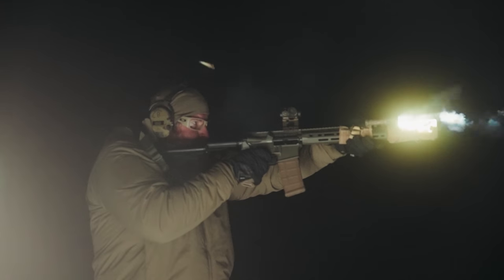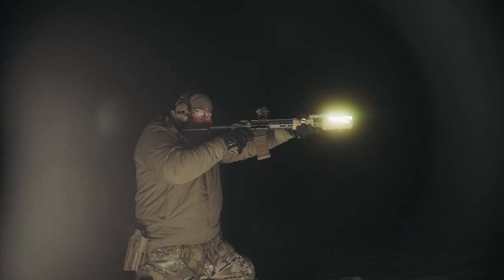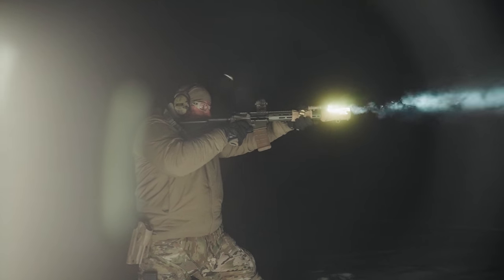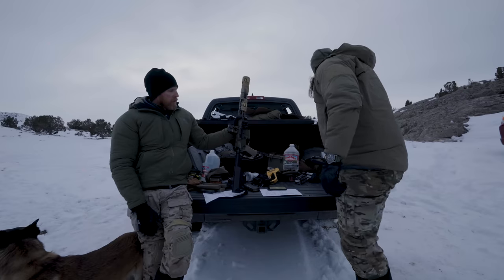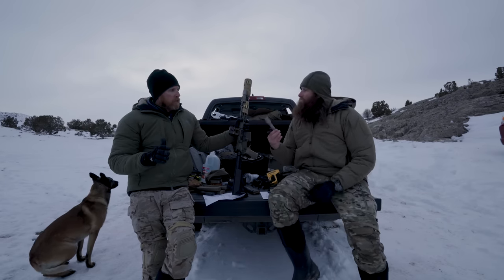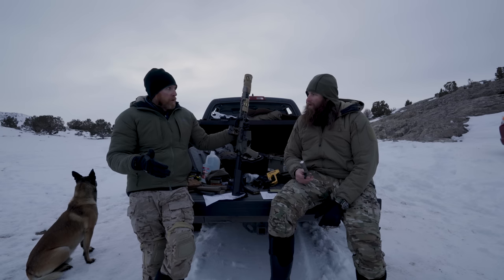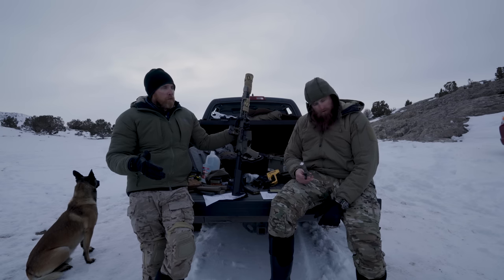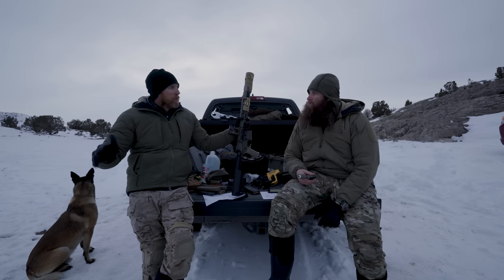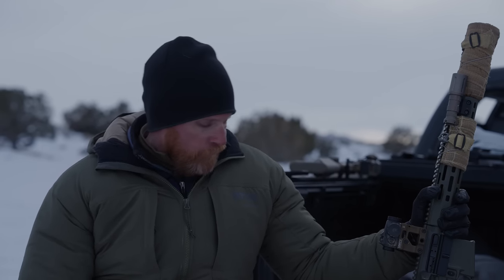That's it for ModLite. This is more of a buyer's guide — there's only so much to talk about on lights. Here are four of the latest and greatest options. Take your pick: if it's price, HRT is very attractive right now. If it's bomb-proof durability and apocalypse-readiness, probably Cloud. Arisaka and ModLite give you options in how you set it up. Pros and cons to all of it — trade-offs, just like anything.